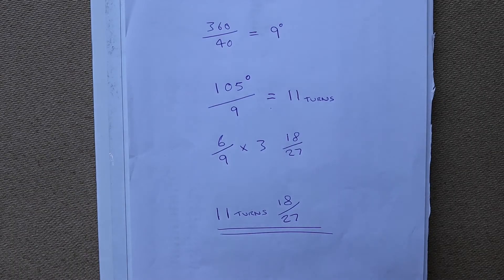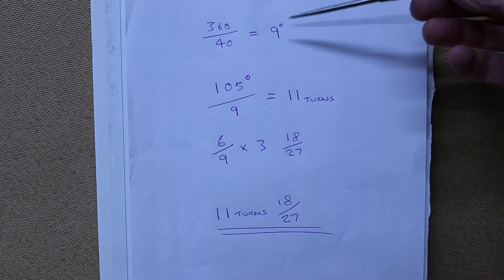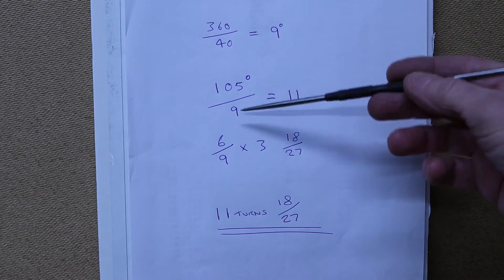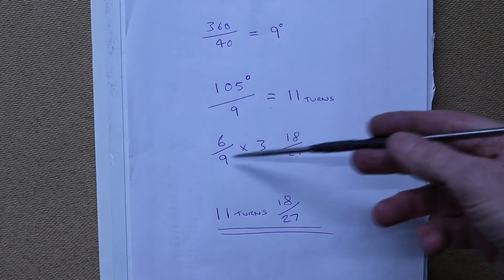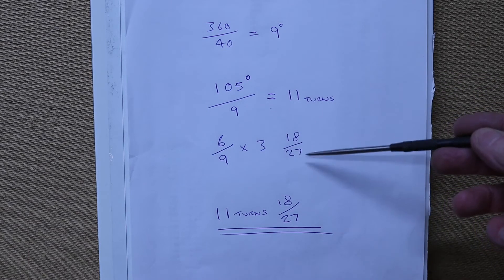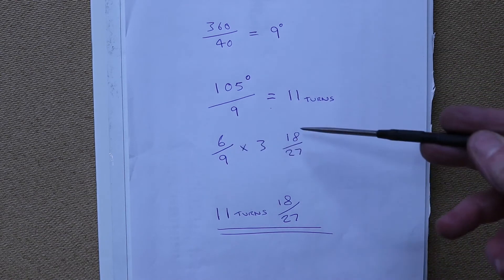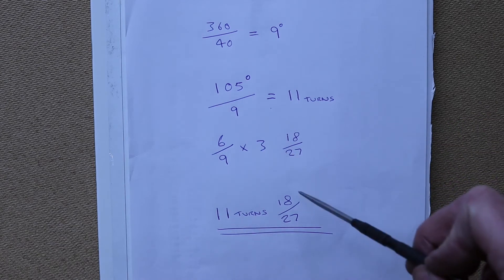For anyone who's not familiar with angle indexing, I've written it down here to explain. A normal dividing head has a ratio of 40 to 1. So one revolution, which is 360 degrees, divided by 40 equals 9 — meaning one turn of the handle is 9 degrees. So we want 105 degrees: divide by 9 gives 11 complete turns and 6 nines left over. Because I'm working on 27 PCD for the 1-degree increments, 6 times 3 is 18, and 3 times 9 is 27 — so it's going to be 11 turns and 18 on a 27.